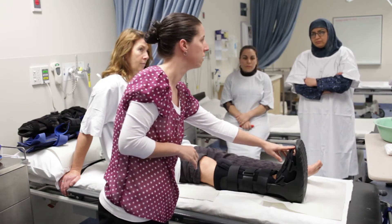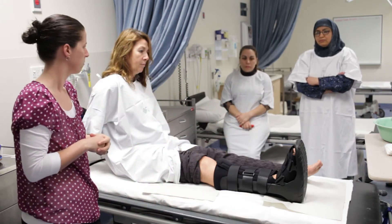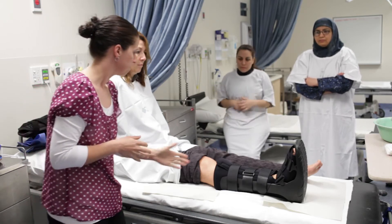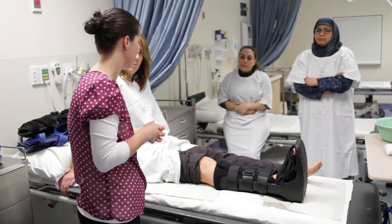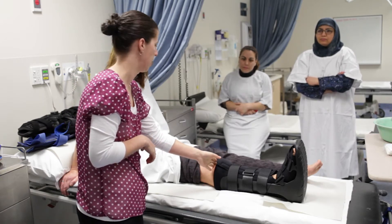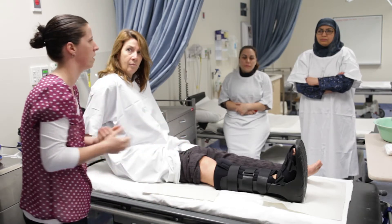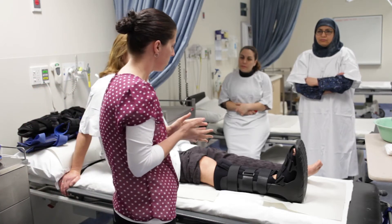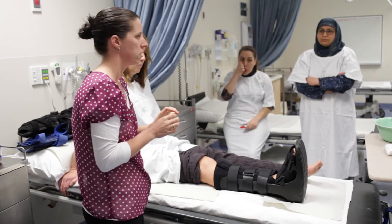Looking at this one, I'd say that's probably a size too big — you can see there's quite a gap between the toe and the end of the boot, so you could try a smaller size. They're a standard length, so if you've got a really short person they can come up quite high on the knee, but as long as they've still got full knee range that's fine — you don't want to immobilize joints you don't need to.